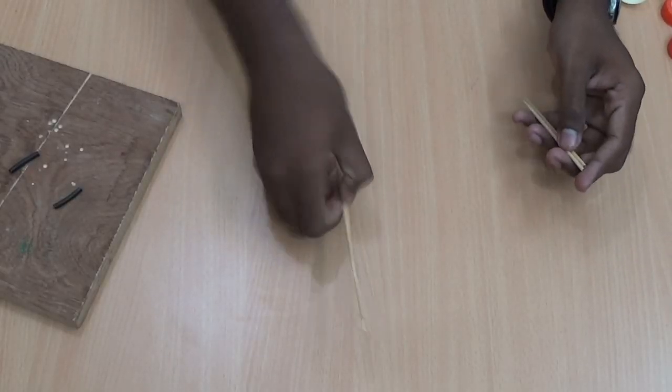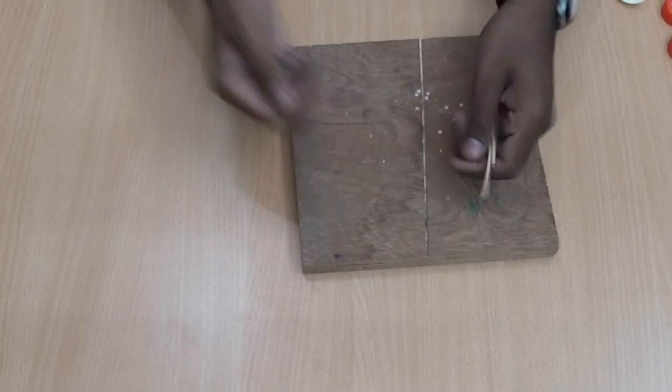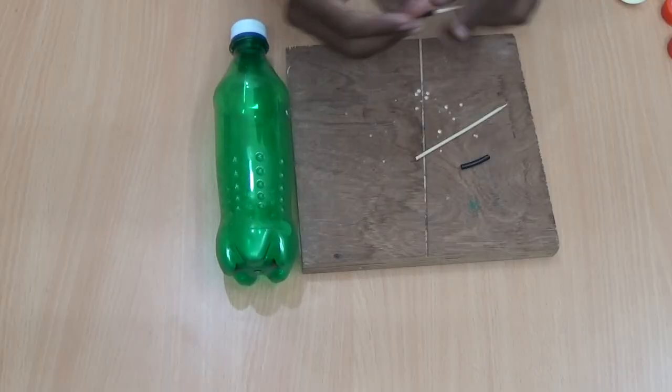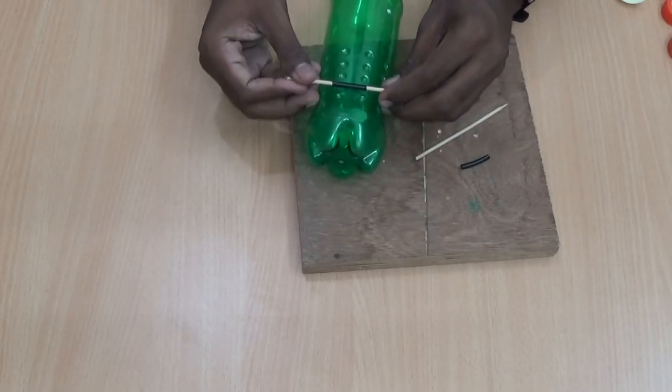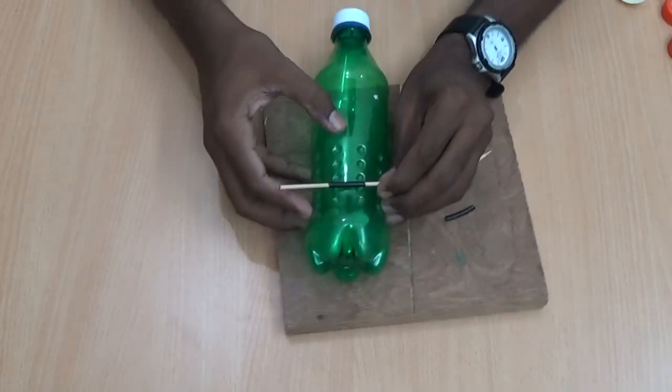Now take the big size toothpicks and cut into small size pieces. Then take small size sleeves. I am going to place the sleeves on this side of the bottle using the glue gun.